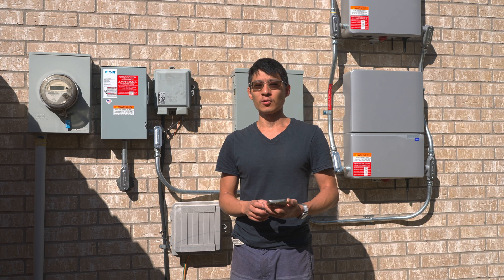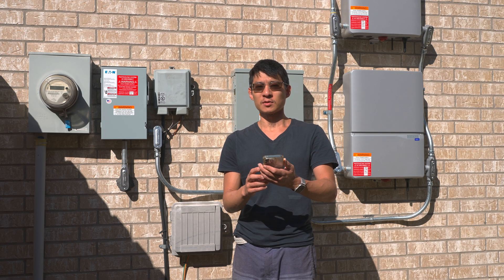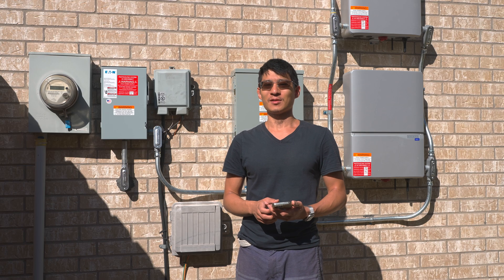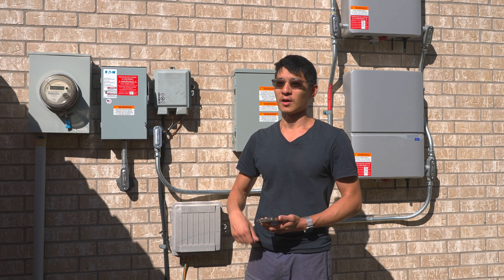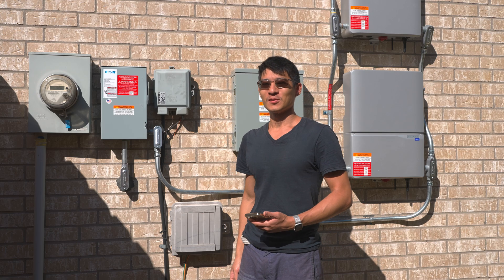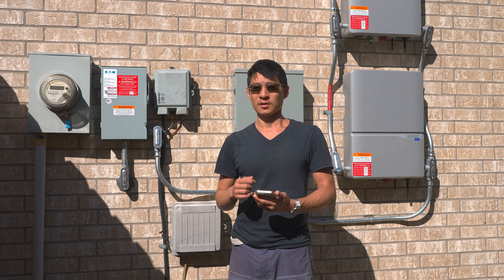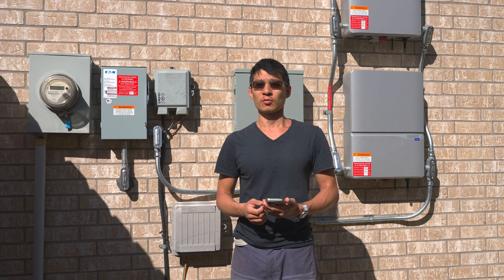It's 10:20 on Wednesday, 28th of September 2022, and just last night I got permission to operate this thing. So I'll be turning it on and getting the Sense Home Energy Monitor to start monitoring the solar production.